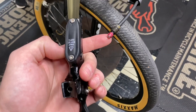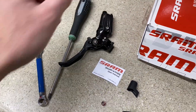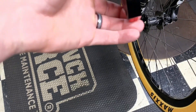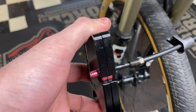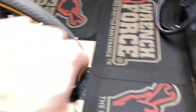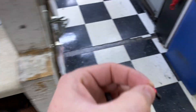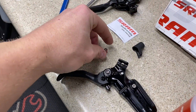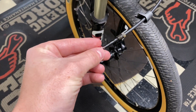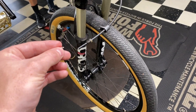Now we have the stealth majig — that's what SRAM calls it. I'm going to cut off this old one because they sent a new one with the brake. I'll put this brake lever down right here, and this is the new stealth majig. I'm going to cut the brake line right here — it's very difficult to do one-handed. Brake line is cut. Old stealth majig, throw it away. We're going to install a new one — insert it and screw it in until it's flush.